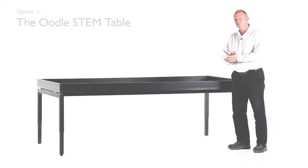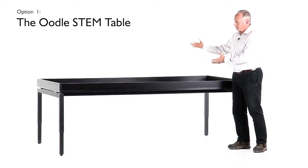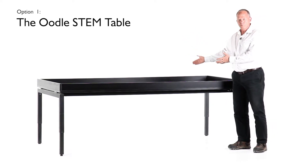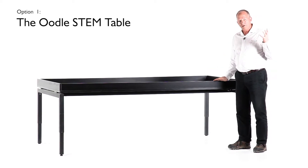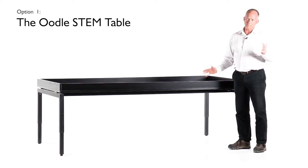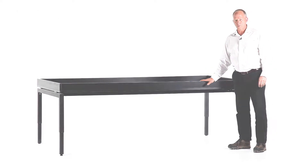The Oodle STEM table option one is just the plain table as you see it here today. It's a 2.4 metre by 1.2 metre table with the 80mm high walls, and that can be available either as a standard fixed height or the adjustable height as you've just seen it in operation.